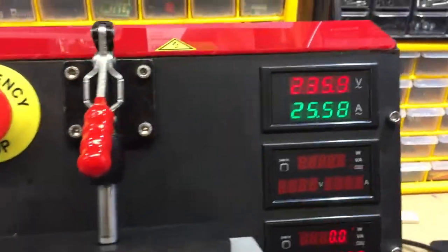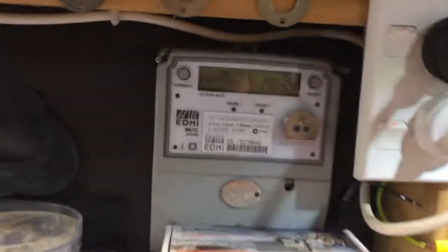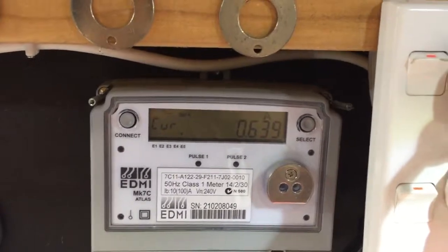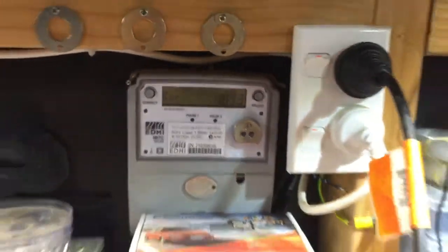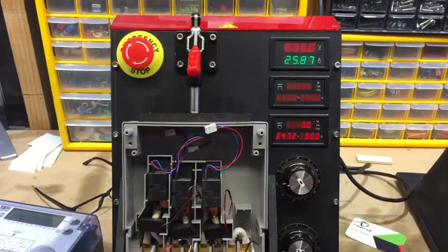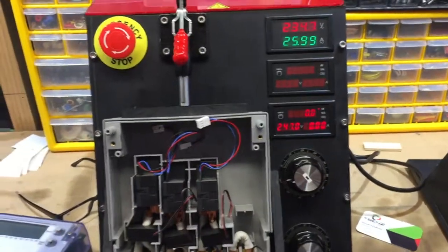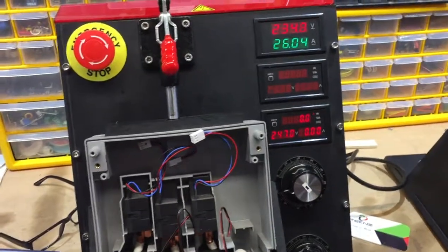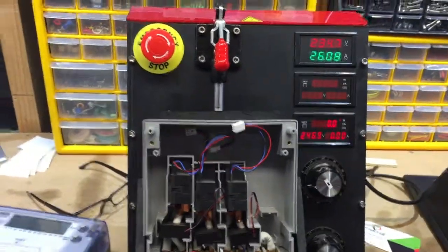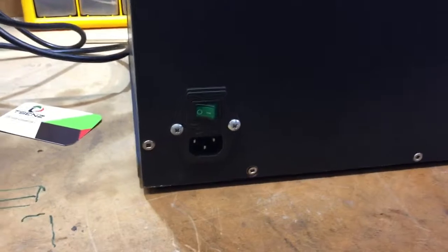Even here at 25-26A, we're only drawing about 150-200mA from the mains. So this device doesn't use a big chunk of resistors — your wiring is giving you 26A, but it only draws 200mA from the wall, which is quite good. At the back there's just a main on/off switch and a fuse — which is a 1A fuse.